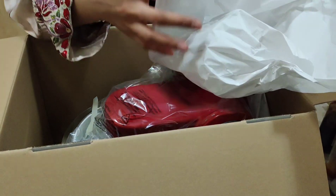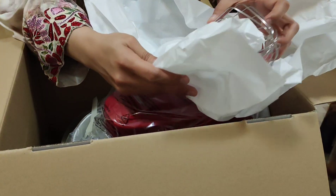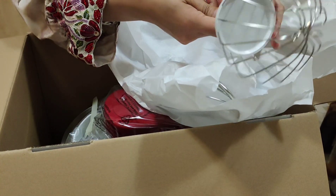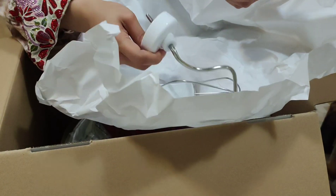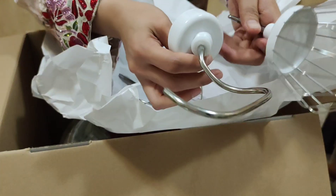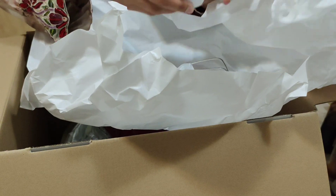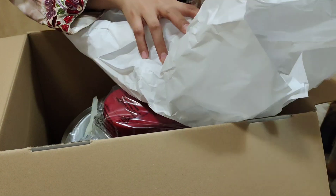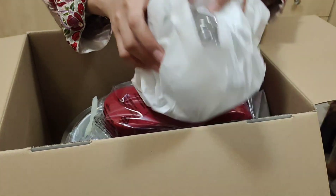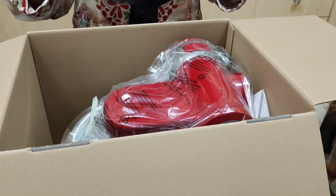Ito yung Wix. Ayan. Yung mga ito. Ayan, ito siya. Ito siya. May tatlong klases siya. Tatlong klases. Maganda siya guys, maganda siya. Kasi maganda siya, original brand. Ito mo talagang quality ng brand. Ayan. Maganda siya.